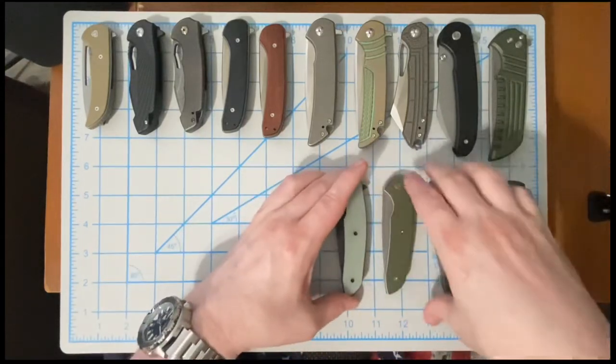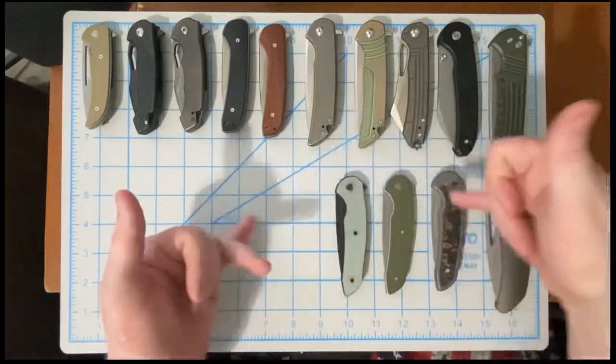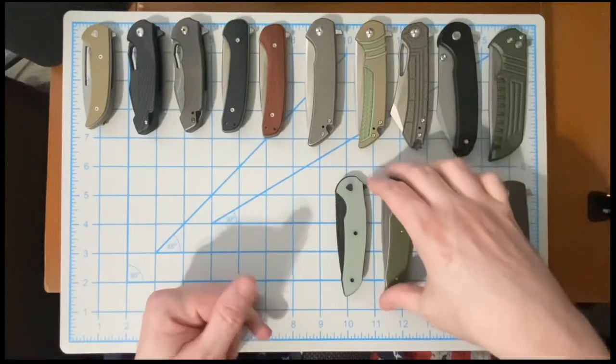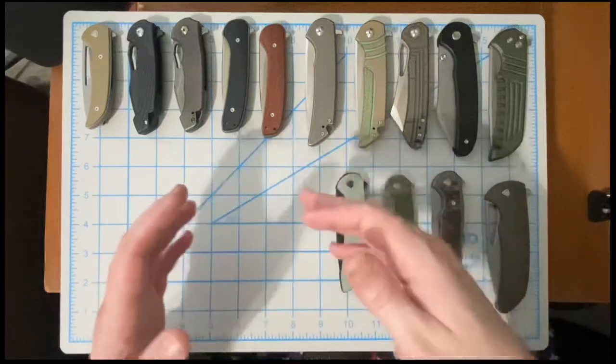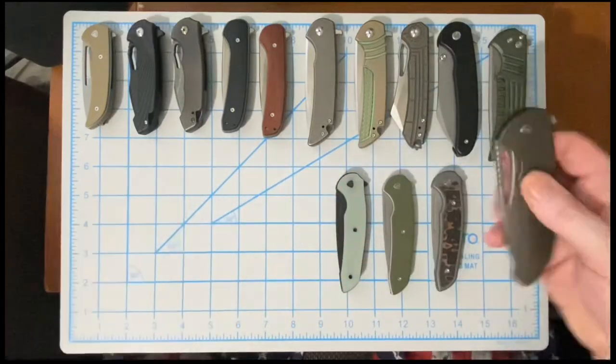Is it excessive to have three of the same knife in different colorways? Maybe. I don't care — I like them.